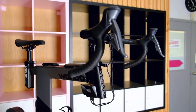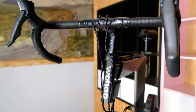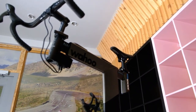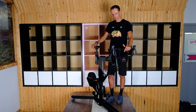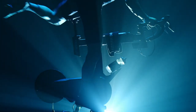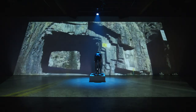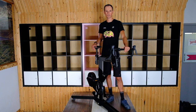Hey guys, this is Scotty with Trek Bike Store in Victoria. Today we're checking out the Wahoo KICKR Bike. This bike is built for the indoor cyclist and is designed to blur the lines between outdoor and indoor cycling, so it's probably going to be the closest thing you can get to your amazing super bike indoors.